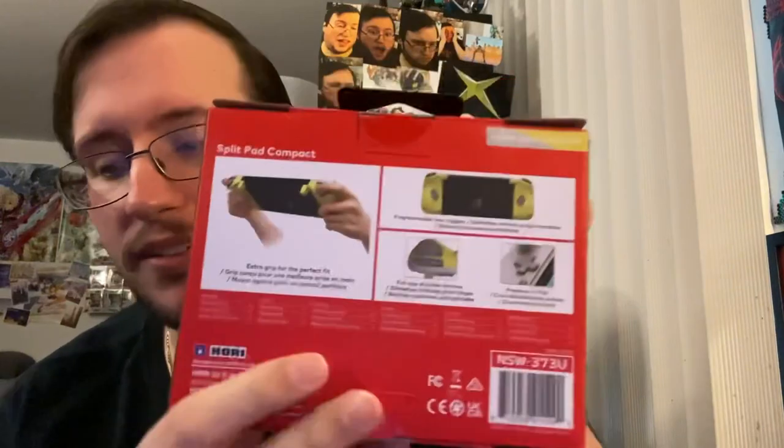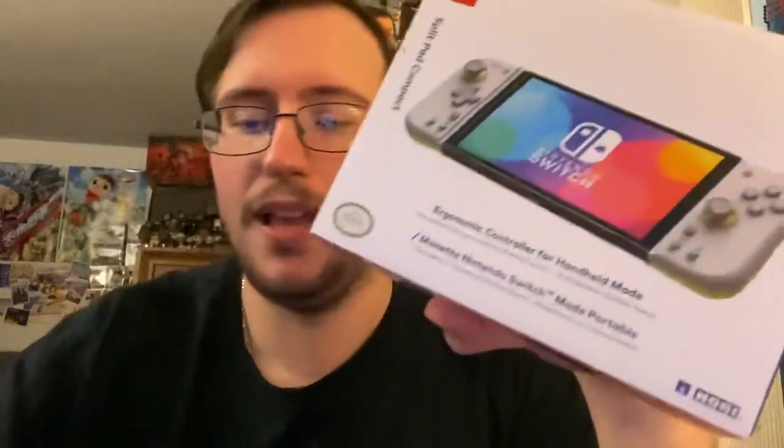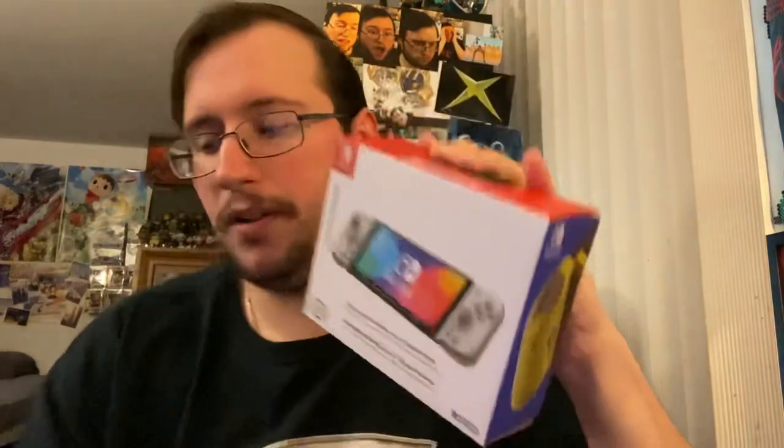It looks like they did upgrade some things. I think the D-pad might be a little bit different — it looks a little less chunky. The buttons are smaller; they look more like actual Joy-Con buttons instead of those big chunky ones. Let's get to it — we're already three minutes in and I haven't unboxed it yet. I wanted to discuss the Split Pad Pros first, which I think I did an unboxing for when I first got them. These are 50 bucks. I'm not endorsed by Hori. Let's get them out.